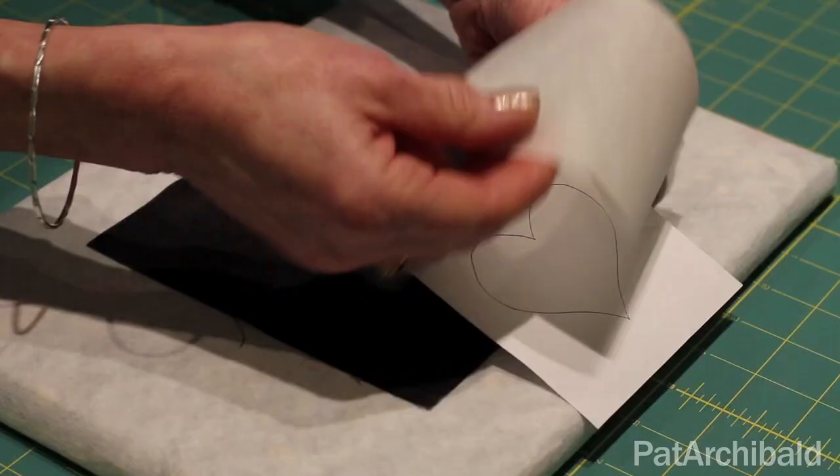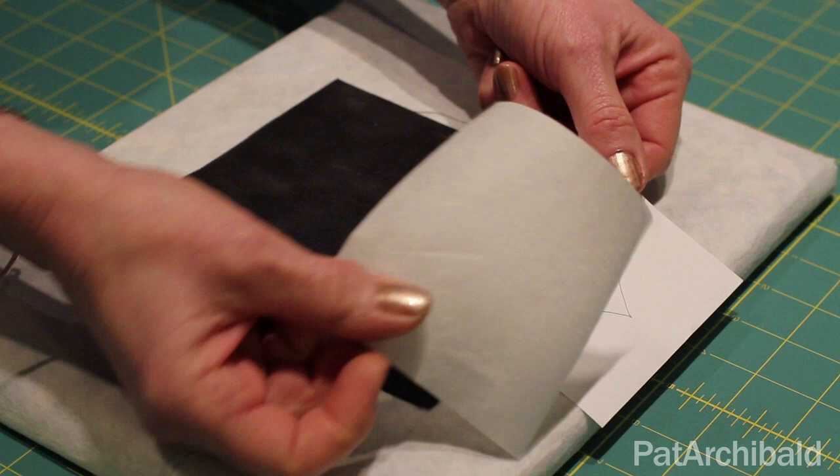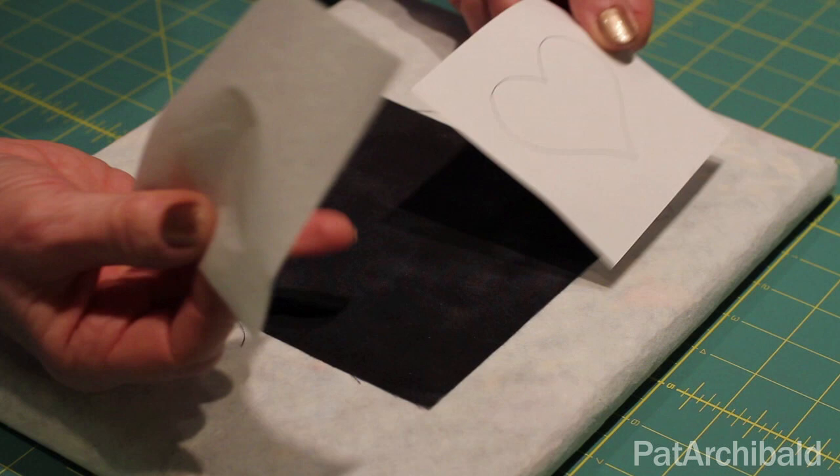Bondiweb is a fusible. It's normally used to adhere two pieces of fabric together. But in this case, I'm going to use it as a method of applying foil to my cotton fabric here.